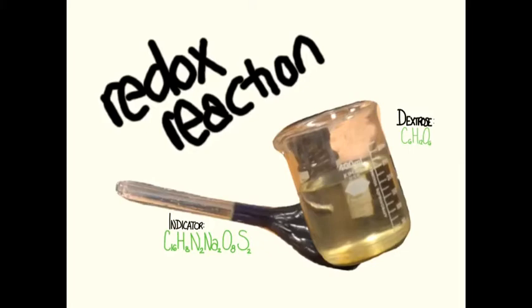In a moment, we'll contribute to the oxidation by shaking the solution. Shaking the solution will add more oxygen, or in other words, further oxidize the solution. This oxidation is why the solution changes colors.